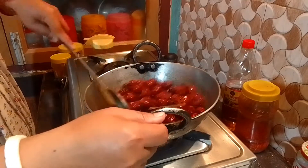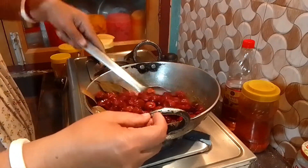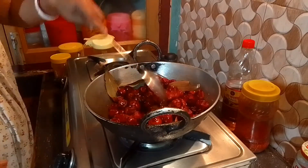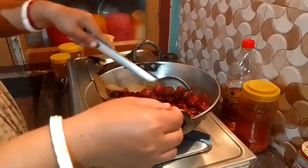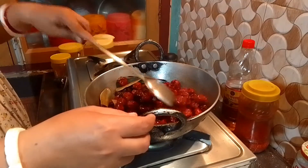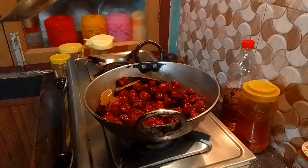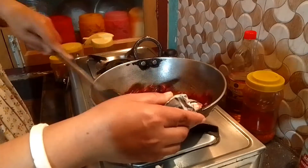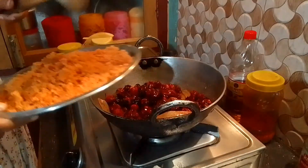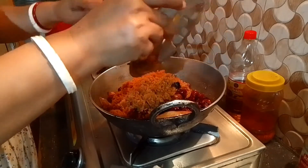First, I will add a little bit to the vegetables because it will be soft. I'm going to add some sugar to it. We have to go to the side of the pan. We will add the pan.